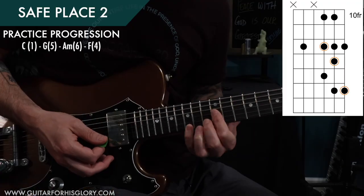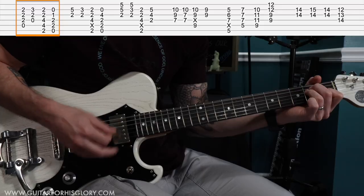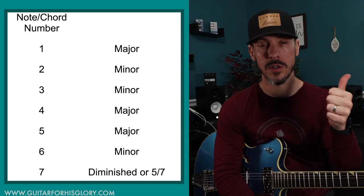This course is all about building the foundation, so you're going to learn the necessary theory, skills, and even some hacks that will help you contribute more positively on your worship team from the beginning. There are two main benefits to Worship Guitar Basic Training.